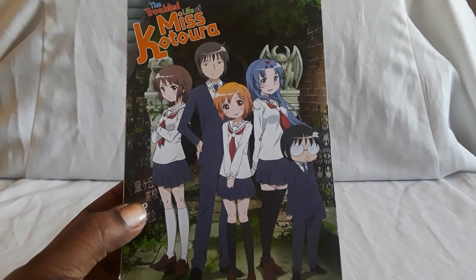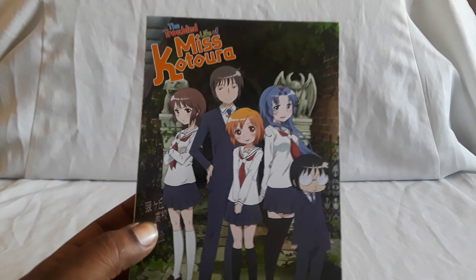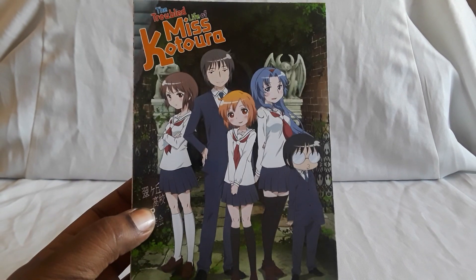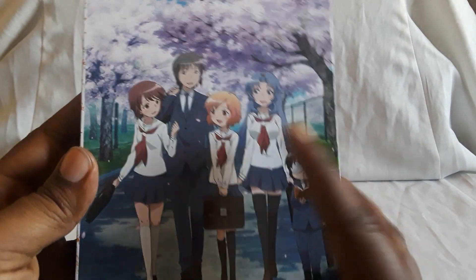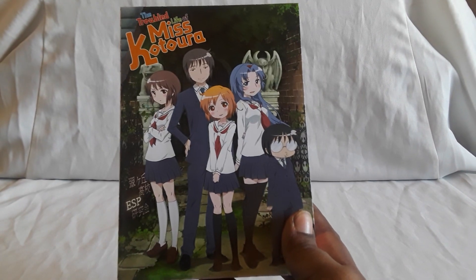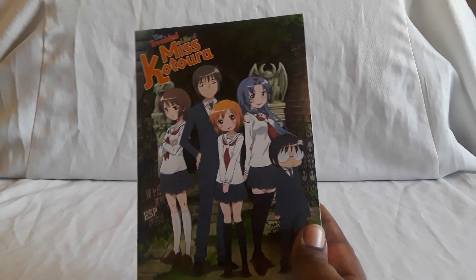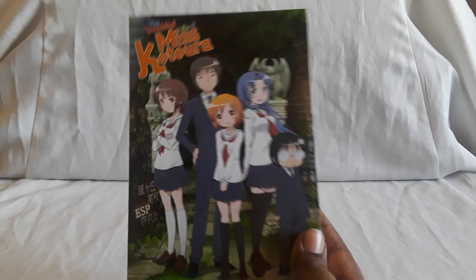Next up is The Troubled Life of Miss Kotoura, also known as Kotoura-san. This is a fun series with comedic aspects, drama, mystery, and some tragedy — she really does have a troubled life. Right from the first episode it's like 'wait, what?' This is the only set I found available for it — I got it off Right Stuf, not sure if it's still there. I thought it was a really good series, I'm glad I checked it out.